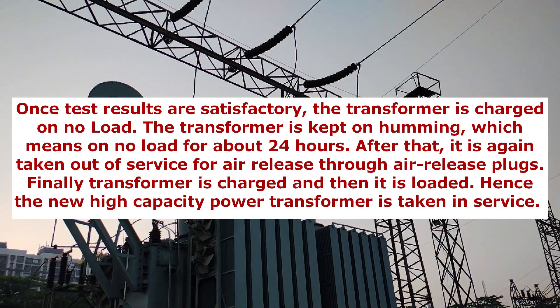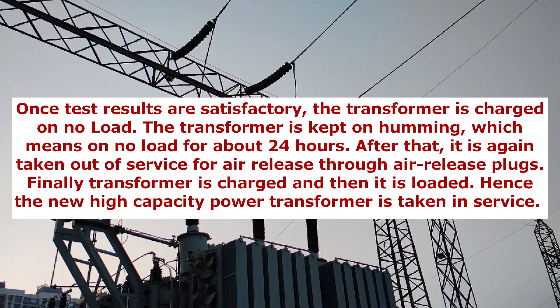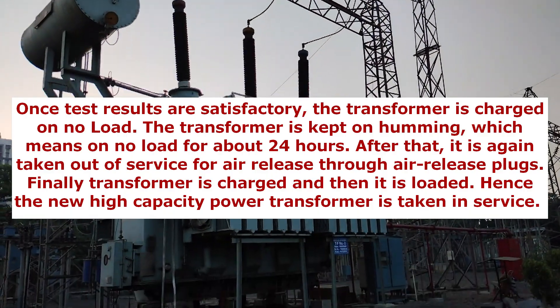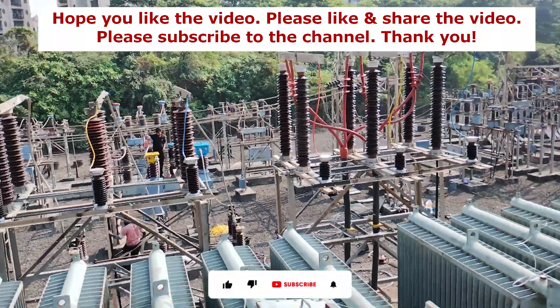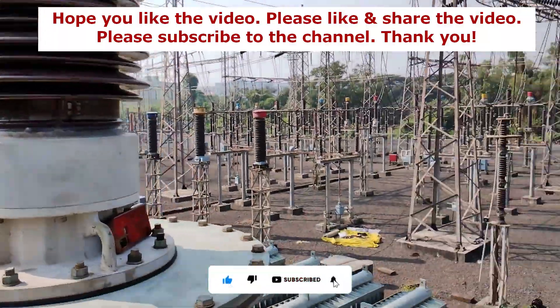After that, it is again taken out of service for air release through air release plugs. Finally the transformer is charged and then it is loaded — hence the new high-capacity power transformer is taken in service. This is the transformer replacement procedure in an electrical substation. Hope you liked the video. If yes, please like and share the video, and please subscribe to the channel.